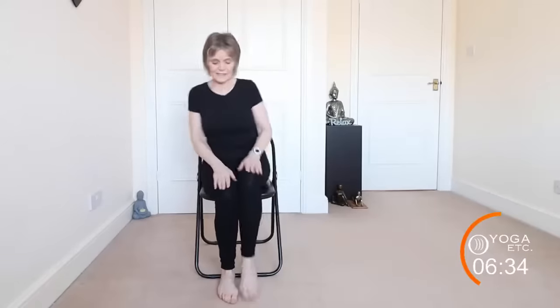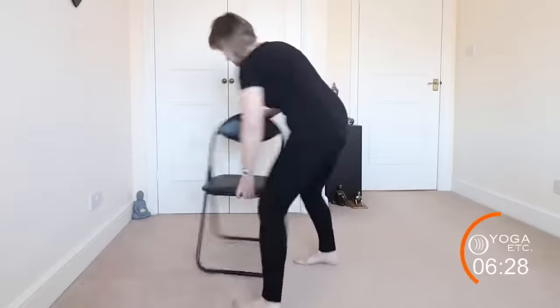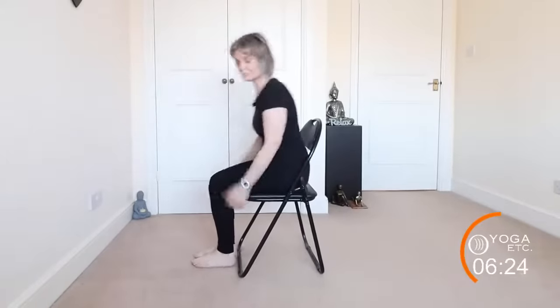Now we're going to place the hands on our lap and do seated cat-cow. I'm going to turn my chair sideways so you can get a better idea of what I'm doing.